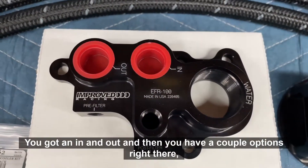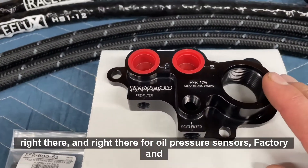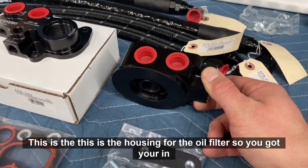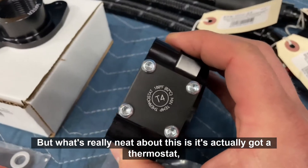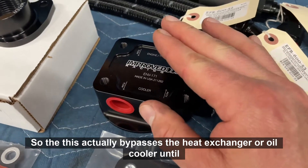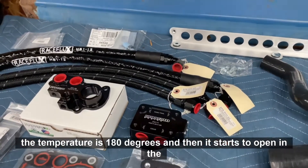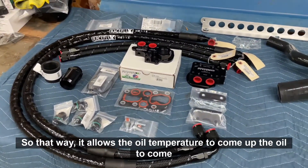Here's the block plate — you've got an in and out, and a couple of options for oil pressure sensors, both factory and aftermarket. And then this is the housing for the oil filter; you've got your ins and outs of course, but what's really neat is it's actually got a thermostat — a 180-degree thermostat. This bypasses the heat exchanger or oil cooler until the temperature hits 180 degrees, then it starts to open and run oil through the cooler, allowing the oil to come up to temperature quickly.